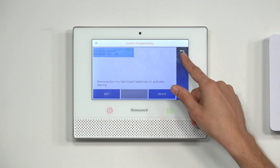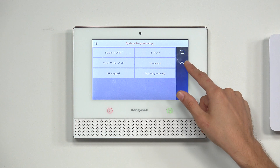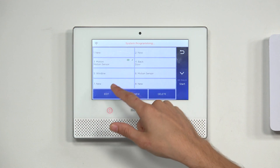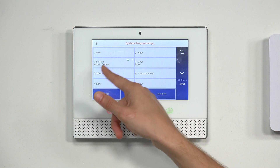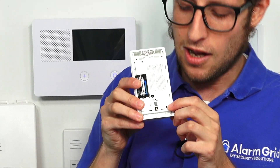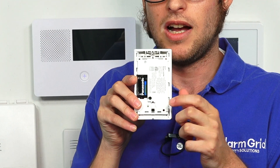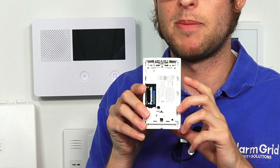I want to show you that it did add to the zone list. We press the return arrow in the upper right corner, press Up, and go to Zones. There you can see our motion sensor at Zone 3. The green LED inside the sensor is now blinking a bit slower after being enrolled with the system.